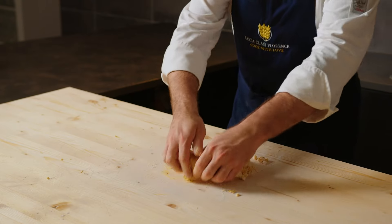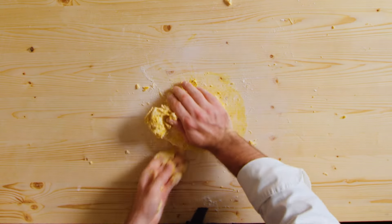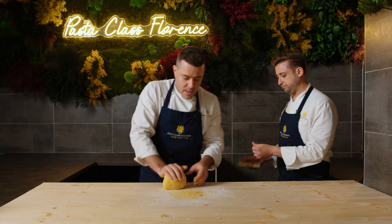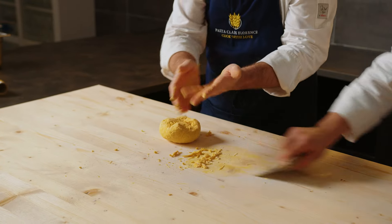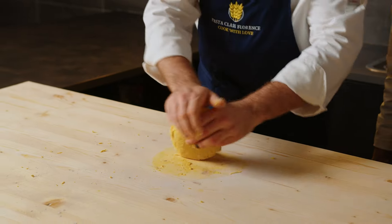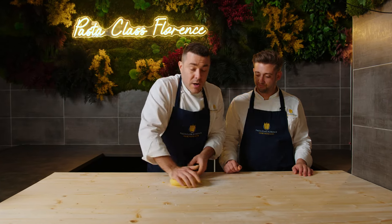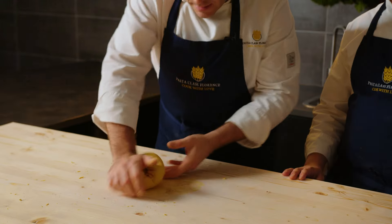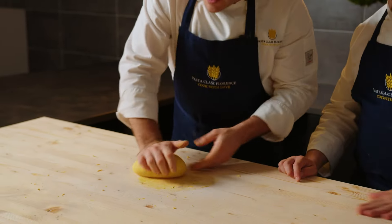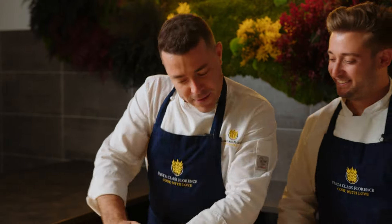We try first to push everything together, and when it starts to come together we start kneading — it's going to become elastic slowly. Try to grab everything. You can clean your hands if you need to, but don't waste anything. This one, after resting, is going to stay a little hard but will become more workable and relax a little. This is for real a workout — I'm starting to sweat — but keep pushing. It's part of the game. Never give up.